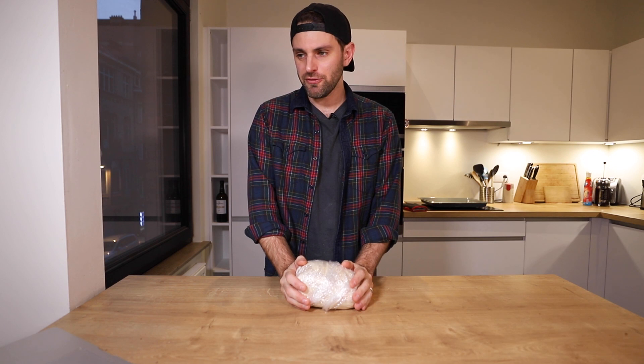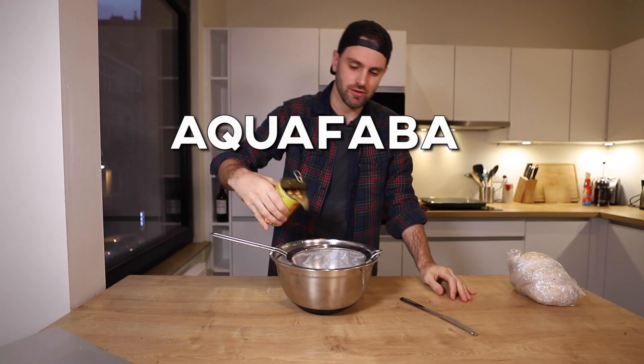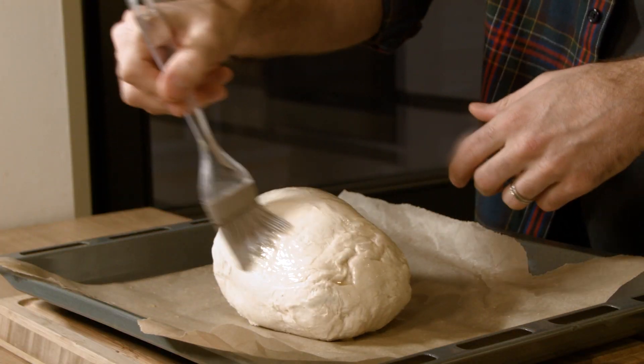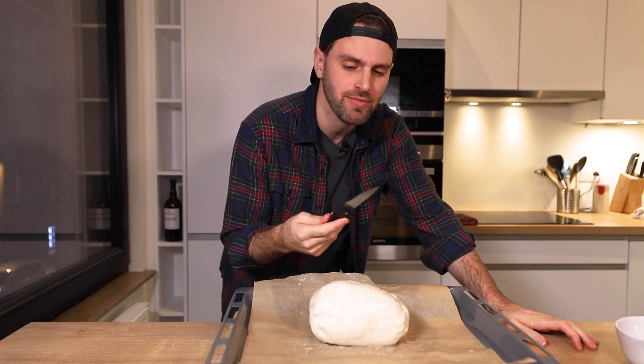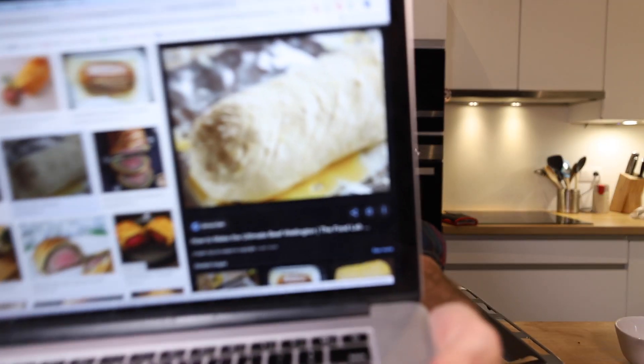It's been an hour. Before I open it up, I need to glaze the Wellington with chickpea water. I'm assuming that chickpea water — the liquid from a can of chickpeas — works the same way an egg wash does, to bring out the color of the pastry. This thing is heavy. I score the top of the pastry with a knife to make a nice little design.